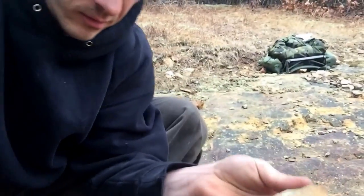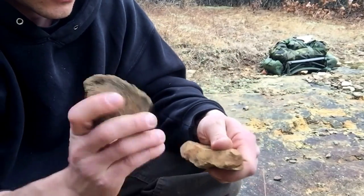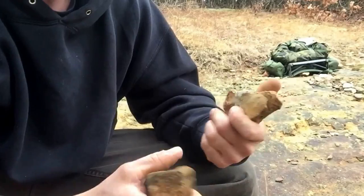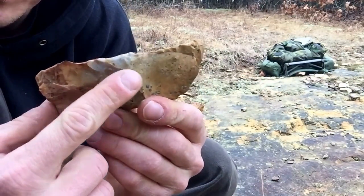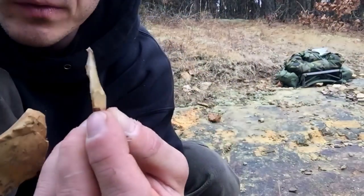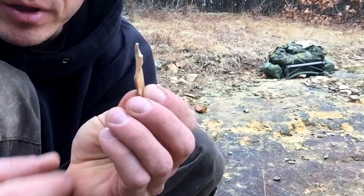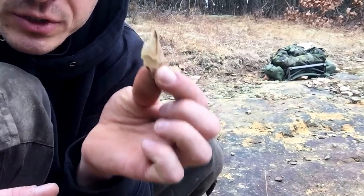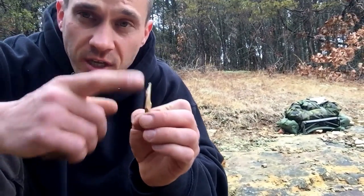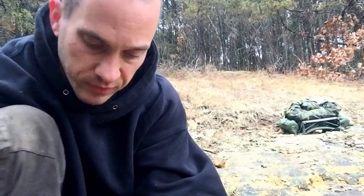So if I take a spall off the side of this, we can take a better look at what's in the middle of that — real nice flint there. Look at the piece I knocked off. That right there can skin a fish, maybe even a squirrel if it was a little bit bigger. You could put that between two sticks and make a cutting edge out of it, lash it together with paracord, make a cutting edge out of it just as it is. That's just one flake off of this.